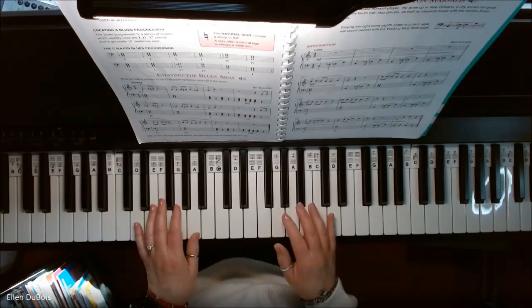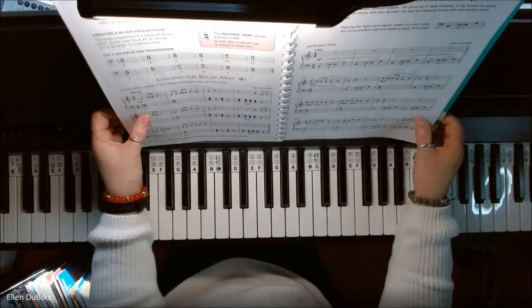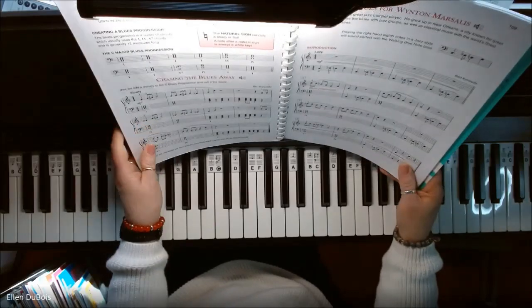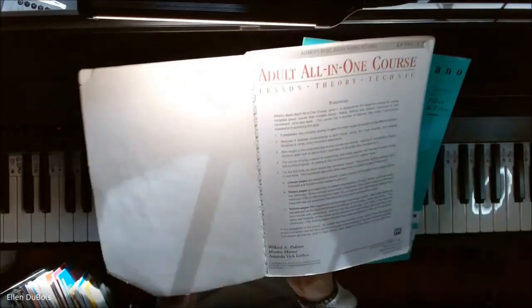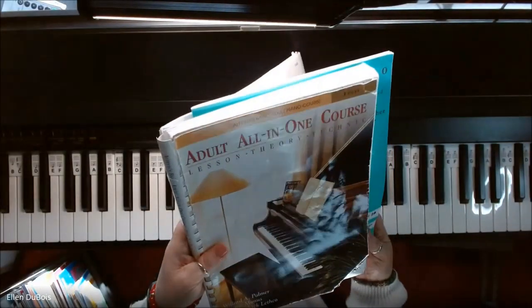Hey everyone, it's Ellen from Rhapsody Music Lessons, and I've got a student working on Chasing the Blues Away, which can be found on page 108 of the Alfred's All-in-One Adult Level 1 course.